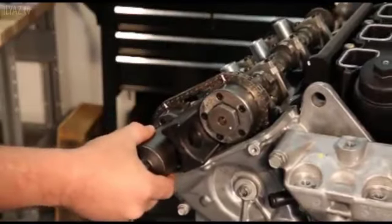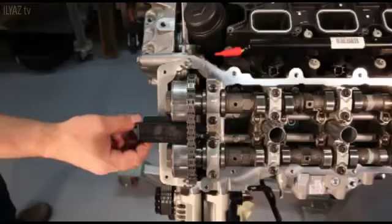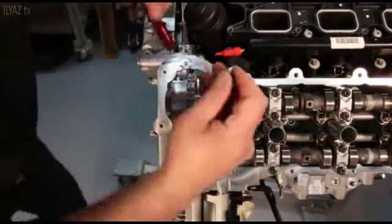Loosen but do not remove the intake and exhaust oil control valves on the side of the engine you are servicing. If servicing the left side, remove the timing chain lock from the left side of the engine.